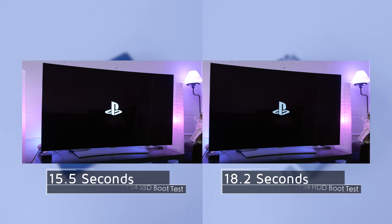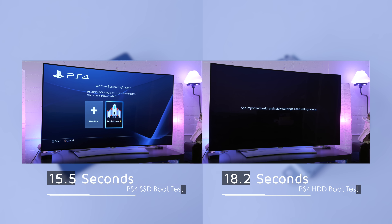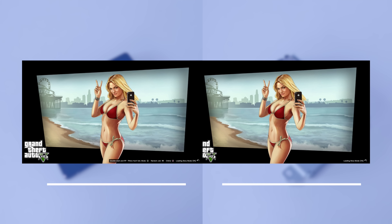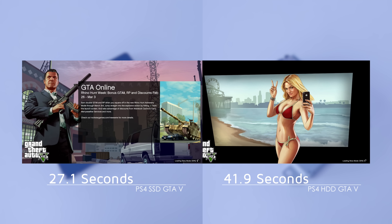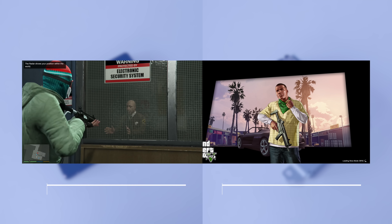So let's take a look at the actual advantage of upgrading your console. Since the PS4 is 100% SSD based now, you'll see a slight improvement in boot times but the main advantage is in games. On Battlefront you'll see a small but noticeable improvement of about 8 seconds. An open world game like Grand Theft Auto V is even bigger, loading in 27 seconds on the SSD compared to 42 on the normal hard drive.